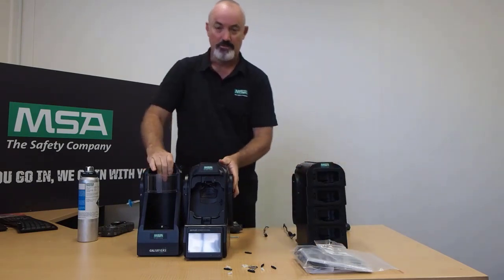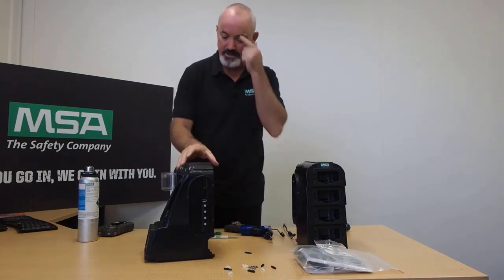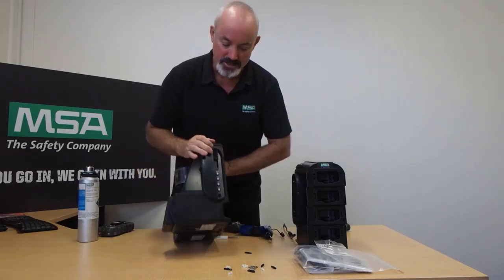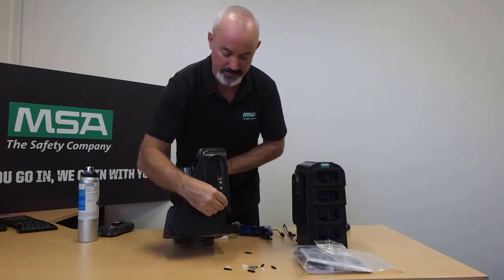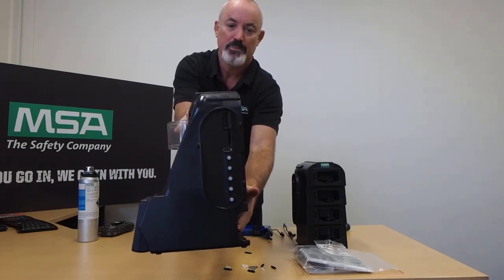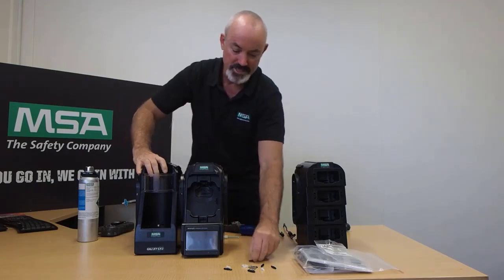We must also make sure of one other thing. On the right-hand side, as you're facing it, of the GX2 test stand, we need to make absolutely sure that we have all of the plugs in place. Your five holes there need to be plugged — and it's vitally important that all of those holes are plugged on the right-hand side of the furthest test stand.